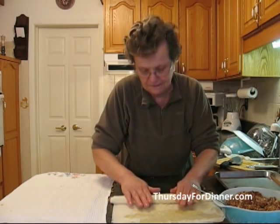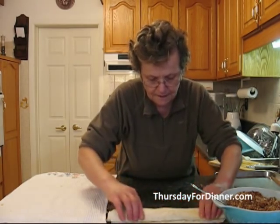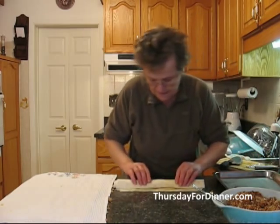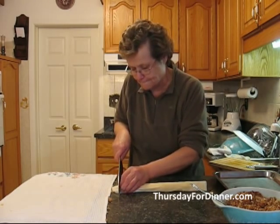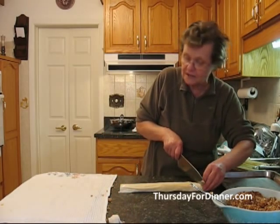Once you do the first one, it's quite easy. When we come towards the end, we put a little bit more butter to seal them. To keep them nice and neat, we have to cut the edges off — but we don't throw them away. We use them for the next one.